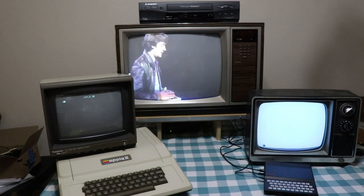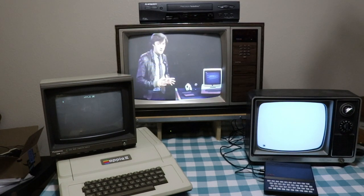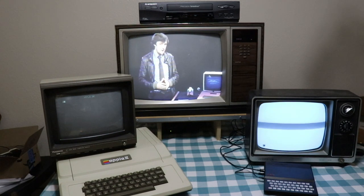The programs on those cassettes are quite complicated, but they can be reduced to a series of bleeps. So, in theory, it ought to be possible to broadcast a computer program, and we're going to try it.